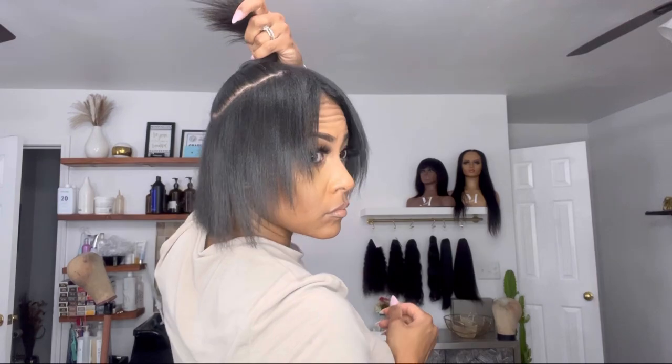Once you get that pulled out, you're going to simply put your hair up in a ponytail and go ahead and put it in the position of where you want the ponytail to sit, because you won't be moving it once it's in place.